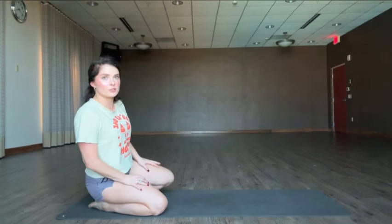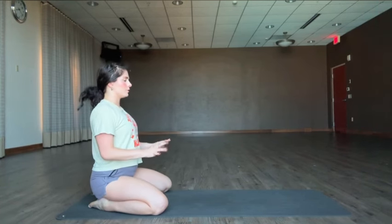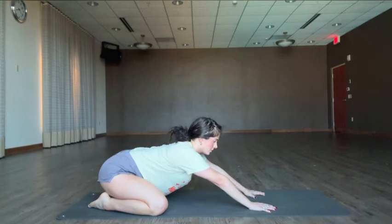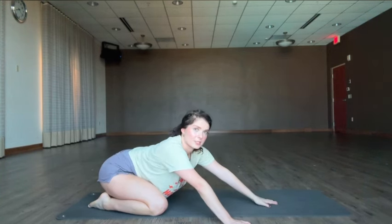I'm going to open up my knees wide because that's what I prefer. You can also keep them a little more narrow. We're going to walk the hands out towards the top of the mat and then start to walk your hands over towards one side.